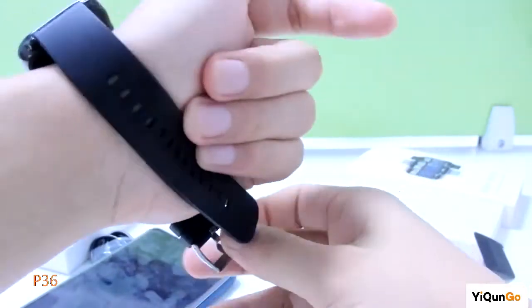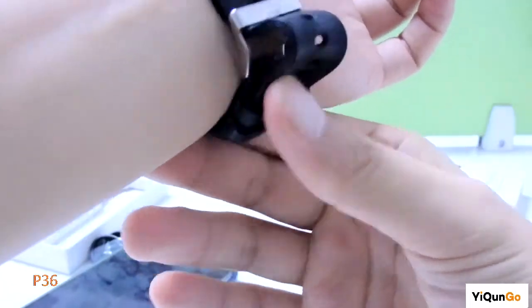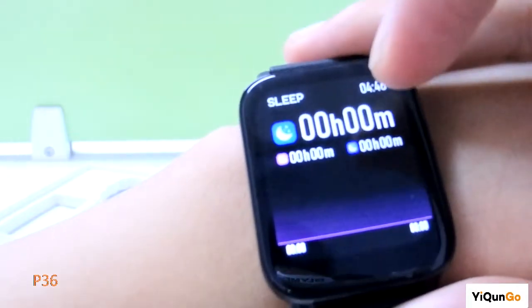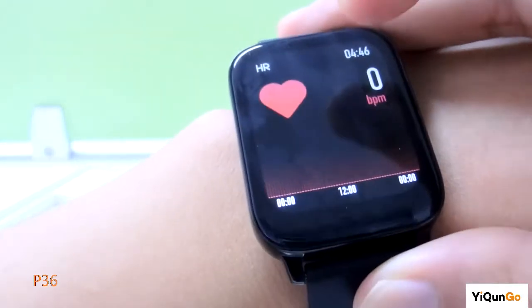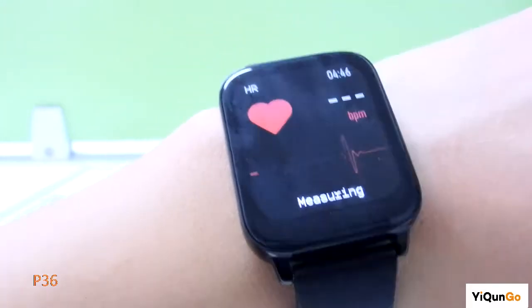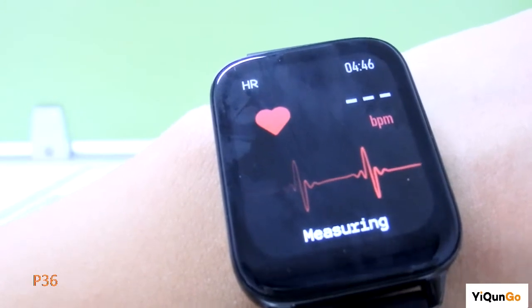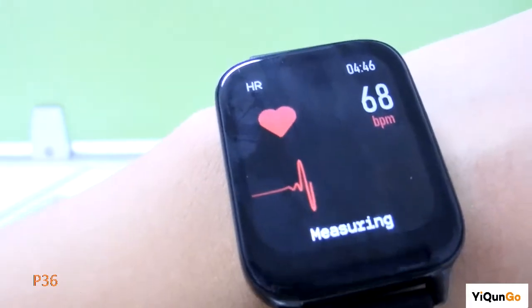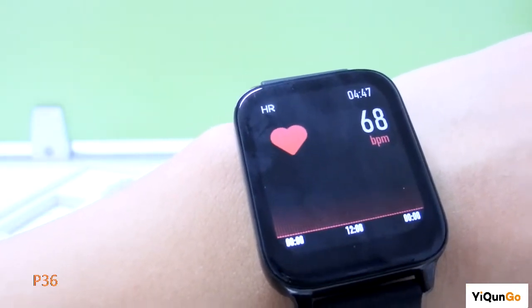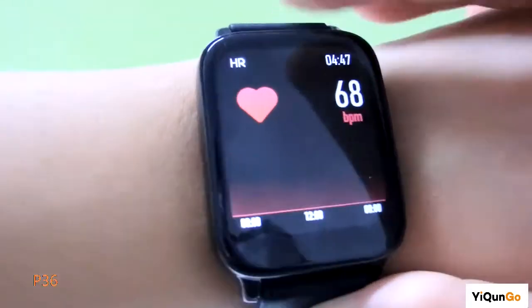Which function do you want to know? The steps, the sleep time, the heart rate. I want to test my heart rate — just a single click. You can see it is measuring. Wait about 20 to 30 seconds. My heart rate is 68. I think I'm normal.